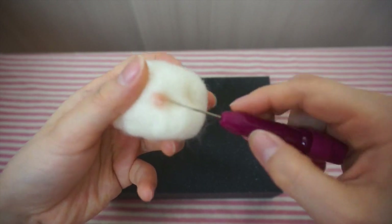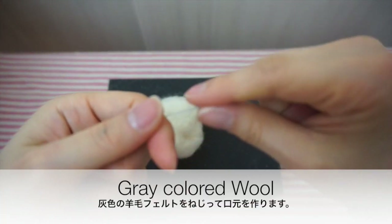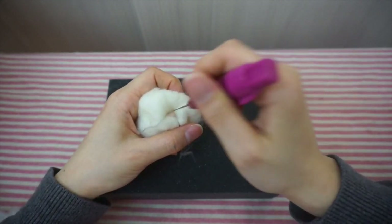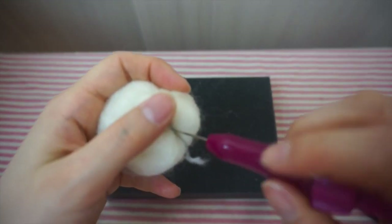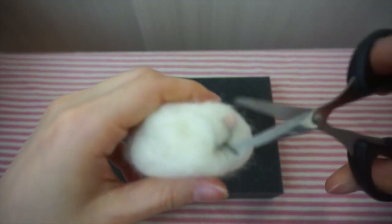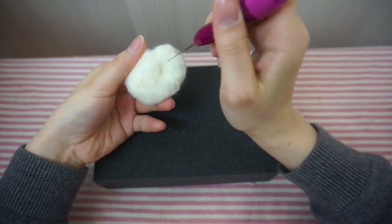Once you have the nose in place, poke the needle in right behind the nose and push it out. Now with some gray colored wool, twist it into a string. We'll use it to make the nose and the mouth. After you make the nose and the mouth, it'll get deformed so just poke it back into shape.